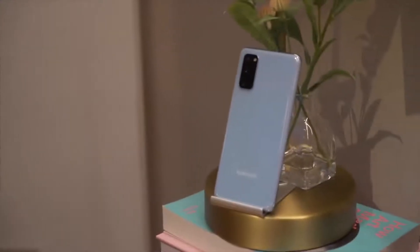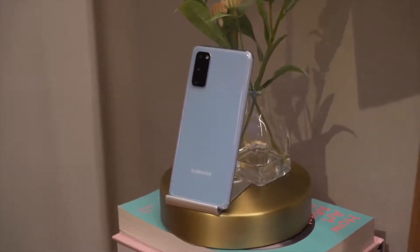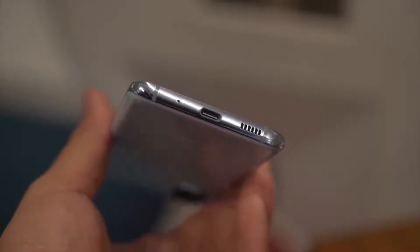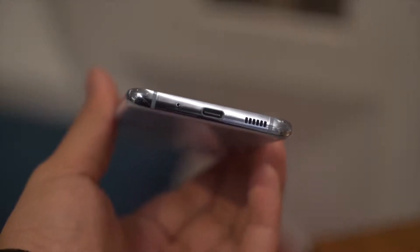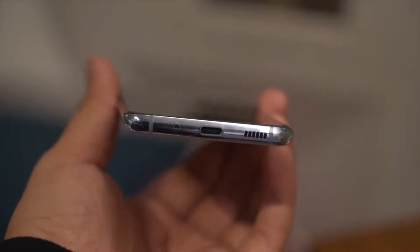Speaking of the Galaxy A71, we get a similar rectangular rear camera module on the upper left center of the back. And at this point, it's confirmed Samsung has killed the headphone jack for its flagships — we don't get one on any of the S20 phones.